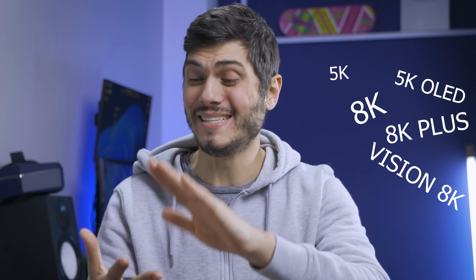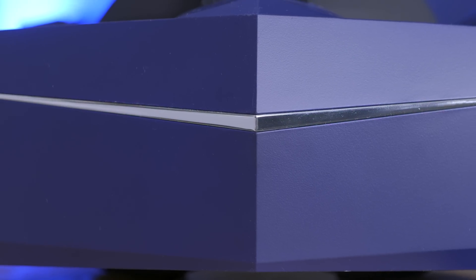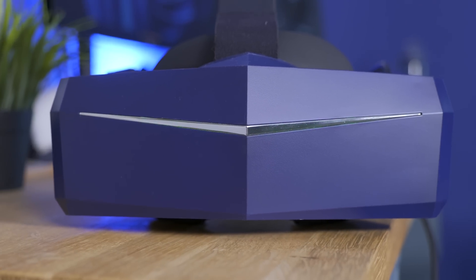I've tried the 5K, 5K OLED, 8K, 8K+, and Vision 8K in the past, but I never had this one in my hands — and on my face. So let's take this opportunity to discover together the Pimax headset, controllers, and ecosystem. Did it get any better? Let's get into it.